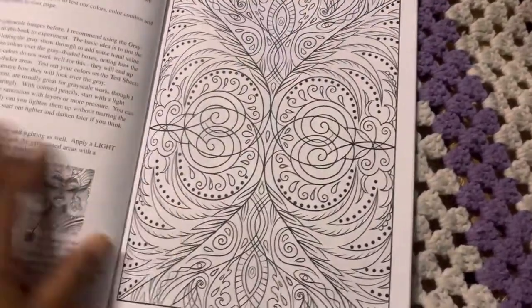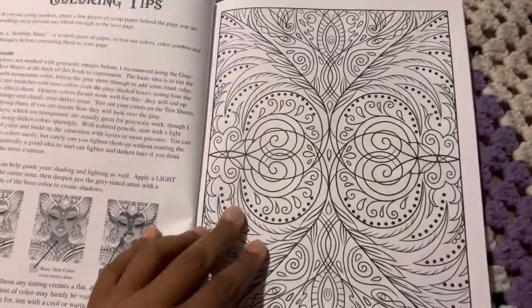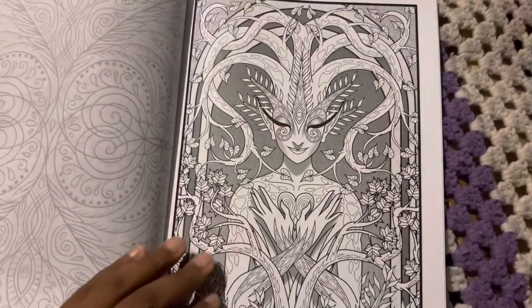Amazon paper. You get a little bit of coloring tip at the beginning — I think this part is more like a practice page. And then you have your images.